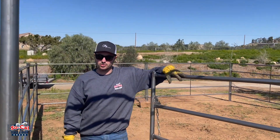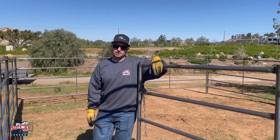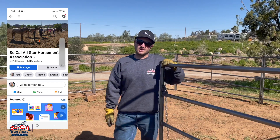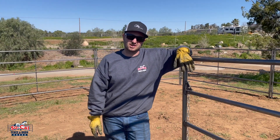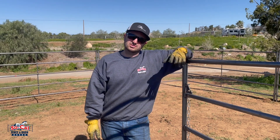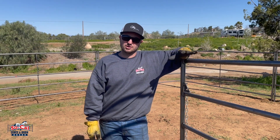Just want to show you guys our 20 by 20 stall made from our five rail panels — we just donated this stall to our friend Julie, who is really a lifesaver. She rescues horses before they end up going to the slaughterhouse. Julie really is a lifesaver, so anything we can do to help her, we're here for her.